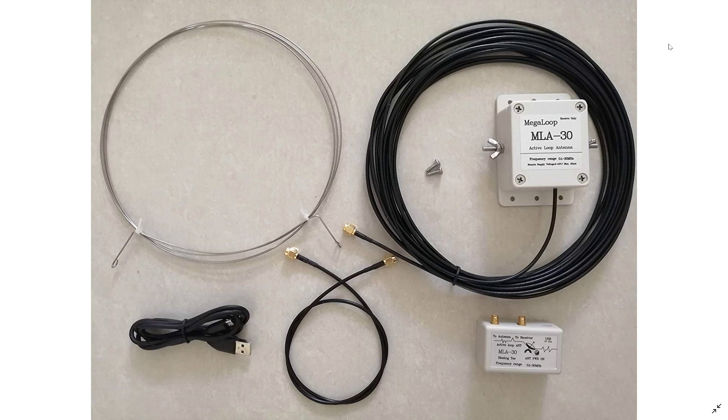We'll have the setup, how I set it up, and we will have a test. We'll be comparing it to the W6 LVP loop. That's going to be interesting because I'll be comparing a $60 antenna shipped with a $500 antenna. This is going to be a great test for those of you looking for a cheaper alternative to the pretty expensive loops.